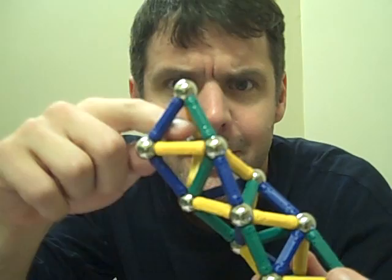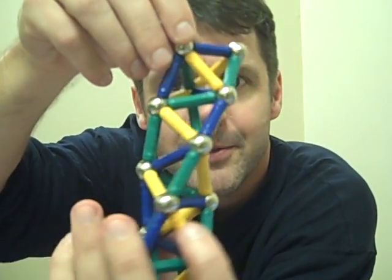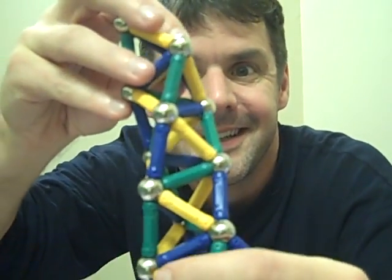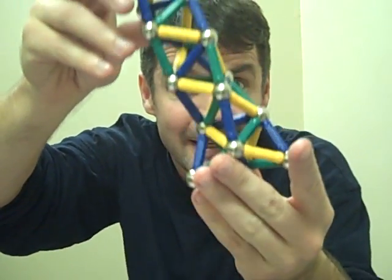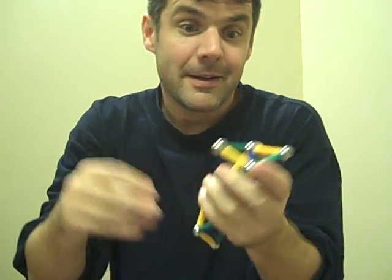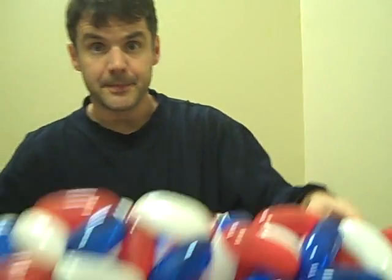What I mean by that is right here is a tetrahedron, and then we have another tetrahedron right here, and then another tetrahedron, and then another tetrahedron, and they just sort of spiral up. Here it is in magnets, but here it is in balloons.